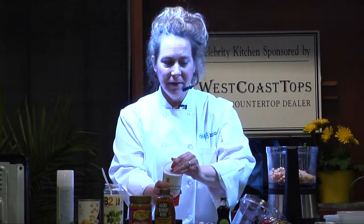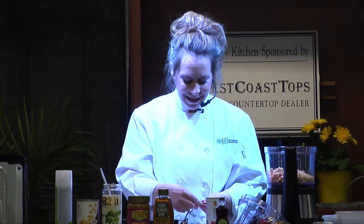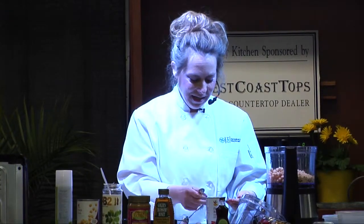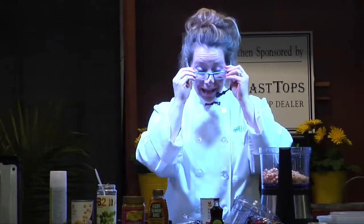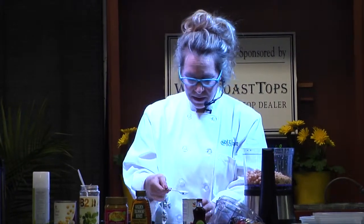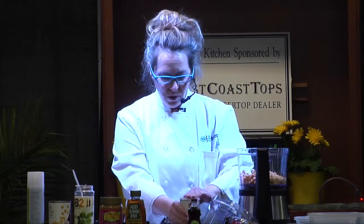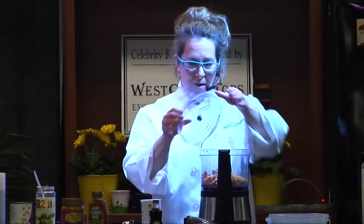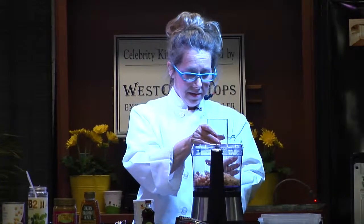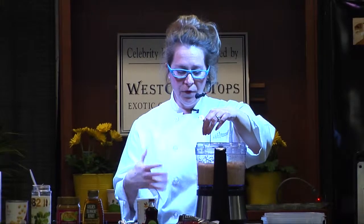Then we're going to add in some baking powder. I've got this recipe down — I make it a lot, my husband really likes it. We need a teaspoon of baking powder, and we'll add that in there. Then we're going to puree all of those ingredients together, and it forms this flour.